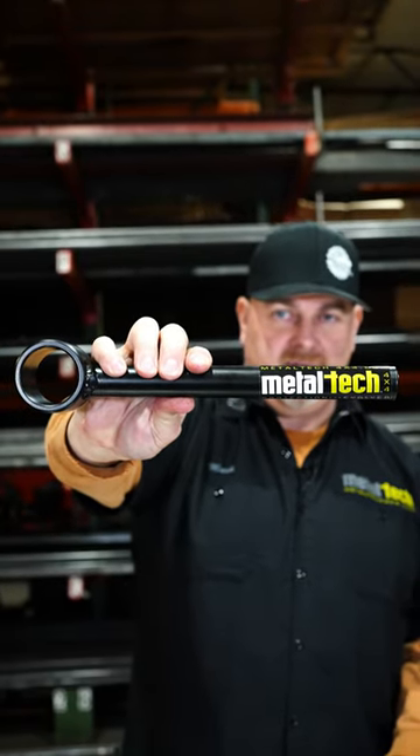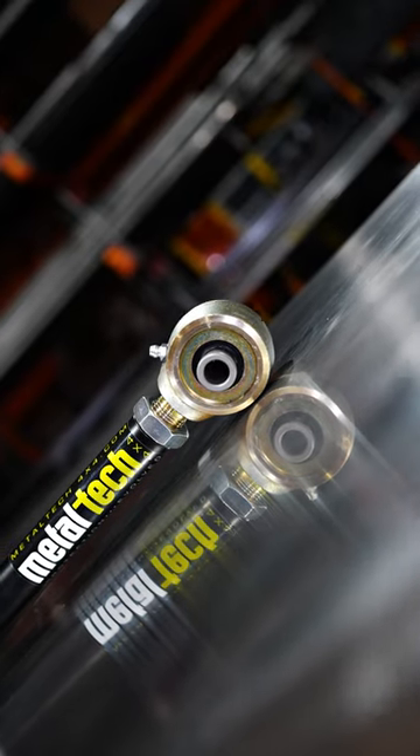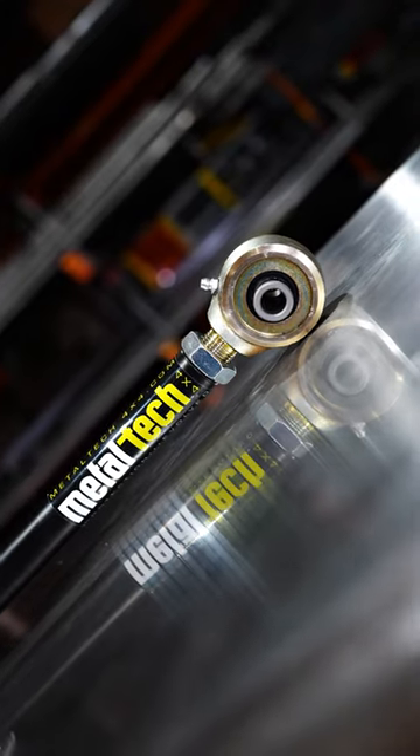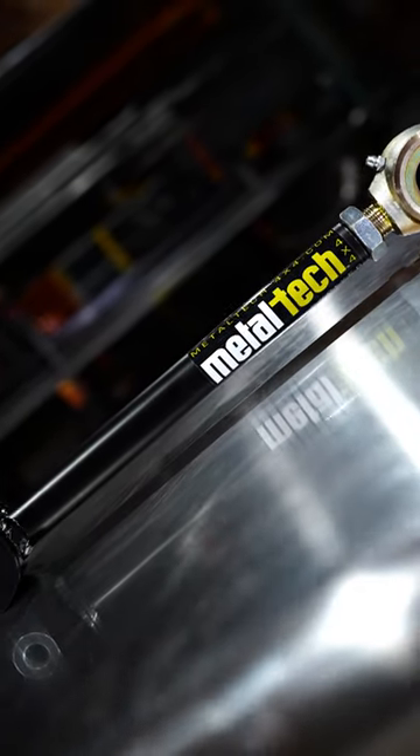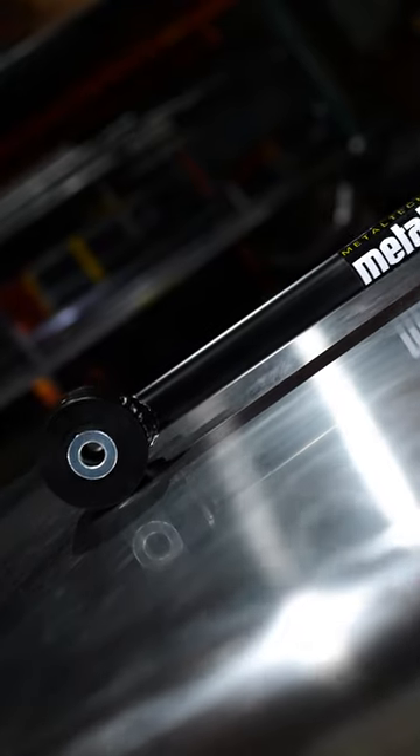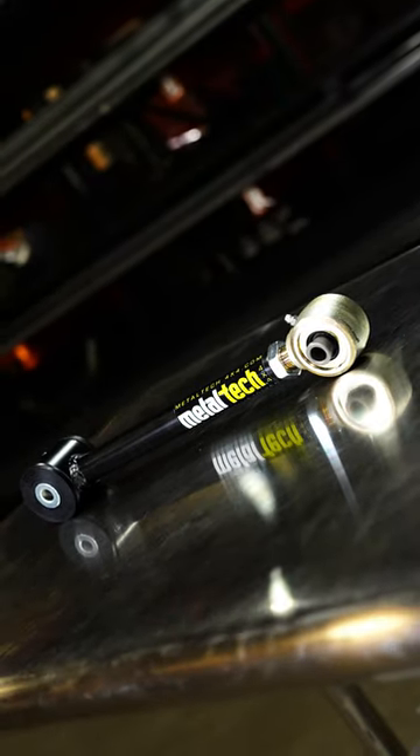This is a Metal Tech Prada 120 150 upper link. It is single-point CNC machined on the inside of the threads, which means the tubing is one piece. We do not take a separate part and weld it on to give it threads — we actually take the tubing, put it in the CNC machine, and thread almost three inches inside this thing.